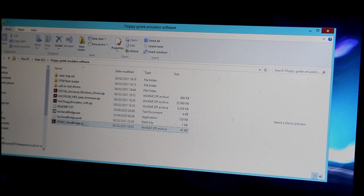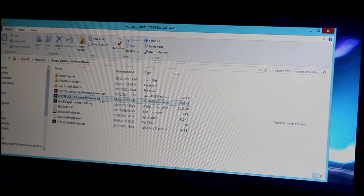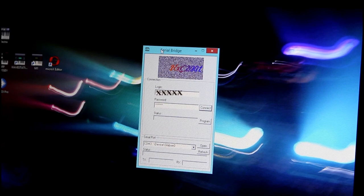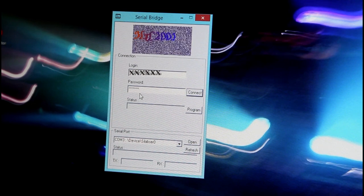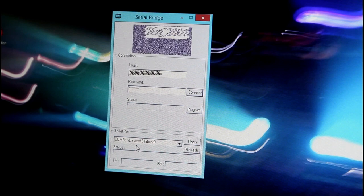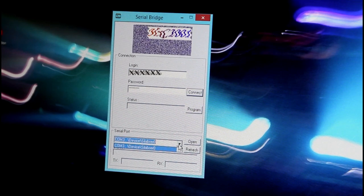Once you've paid for your license it gives you a password and full download instructions. The software we downloaded from the HXC2001 site was STM32 serial bridge zip, HXC floppy emulator soft zip, and HXC USB firmware — three downloads. Extract the serial bridge zip to get serial bridge dot exe. Open it: there's a connection field, a login with your email and the password from your purchase. Make sure you have an internet connection, select COM3 for the serial device port, and press the Open button.